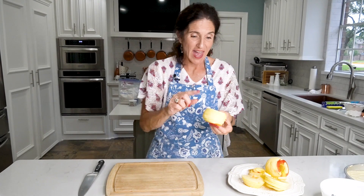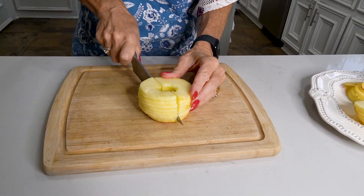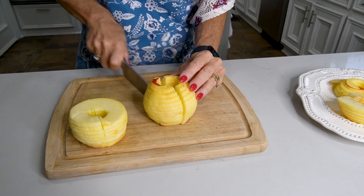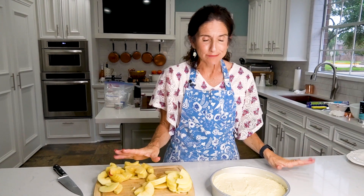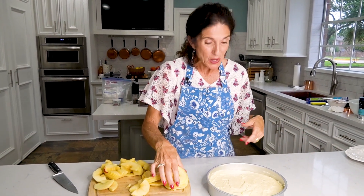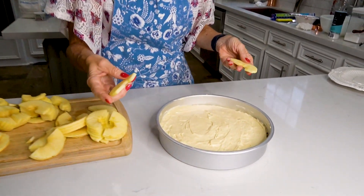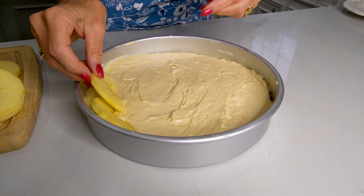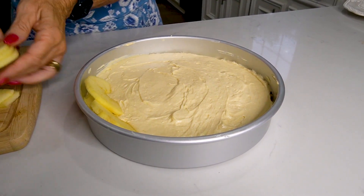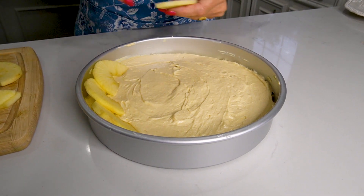Cut all the apple slices in half. Now for the creative part — well, I guess it's not that creative, but when you're all finished it looks like a creative masterpiece. Start with your bigger slices and just start laying them down and keep going all the way around the cake.